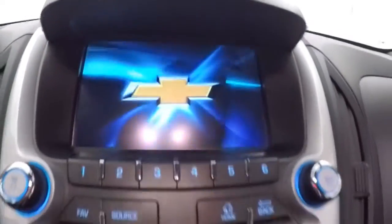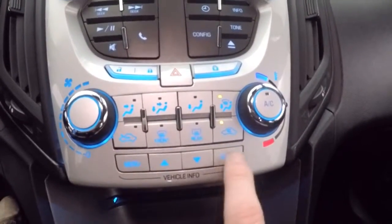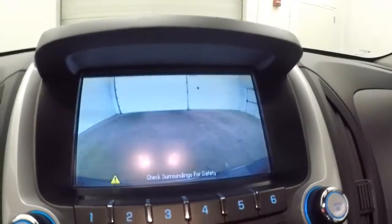Nice touchscreen display with all your stereo controls and climate control. These are all your menu buttons down here. Rear backup camera. This is OnStar capable.